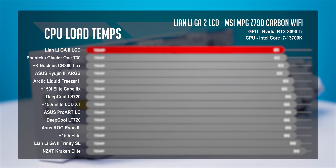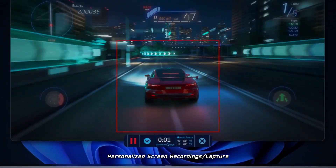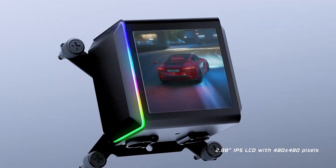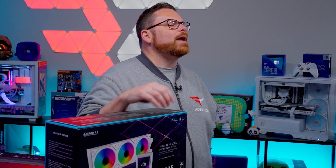From stellar CPU cooling under CPU and gaming loads, to the easy installation, all the way to that beautiful 2.88-inch 480x480 IPS display, there is a lot that we loved about the GA2 LCD. But like any product, it does come with its own set of considerations. Let's start with pricing and where it lands in comparison to other AIOs like it.